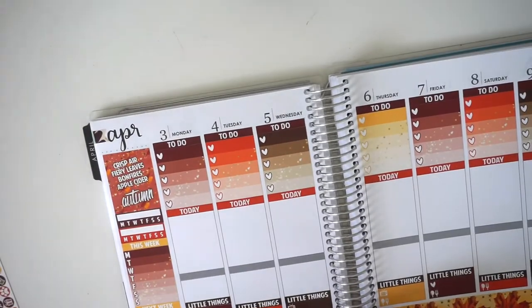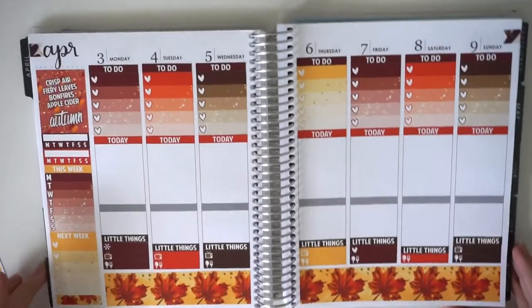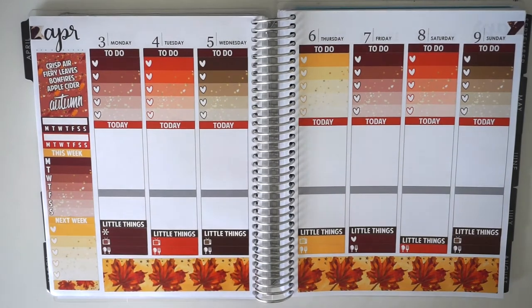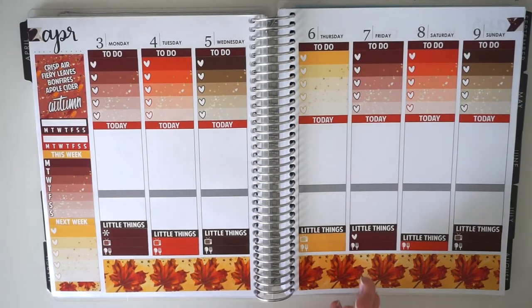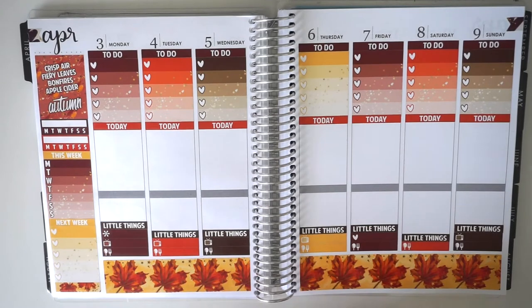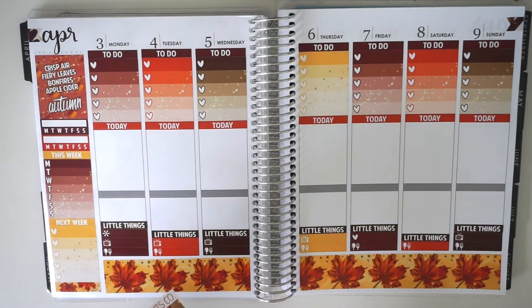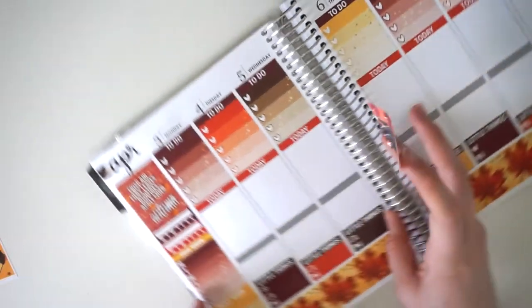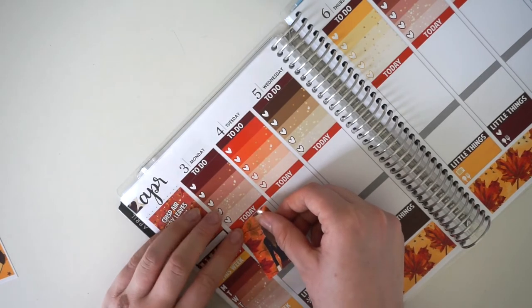Now let's go into the full week. I have Monday off, I'm at uni Tuesday and Wednesday, Thursday off, two assignments due on Friday, working Saturday, a party on Saturday, and Sunday off.